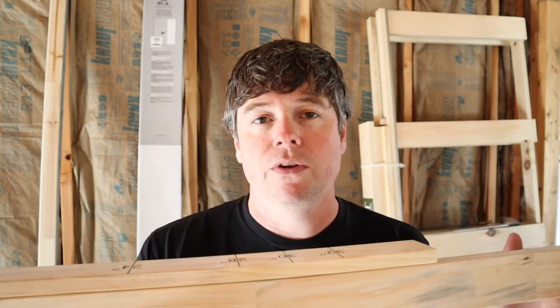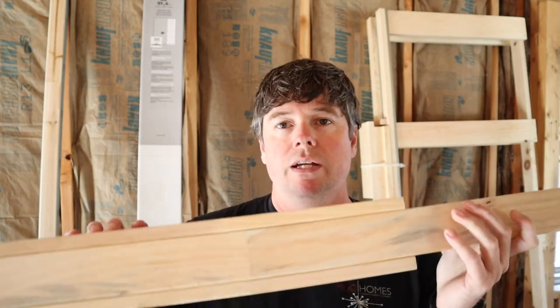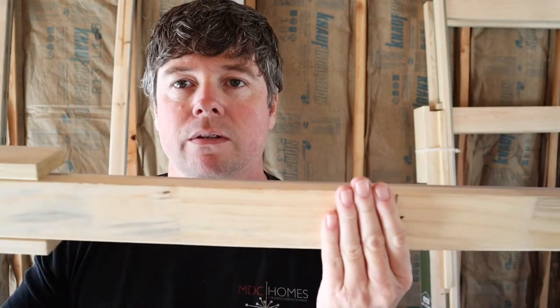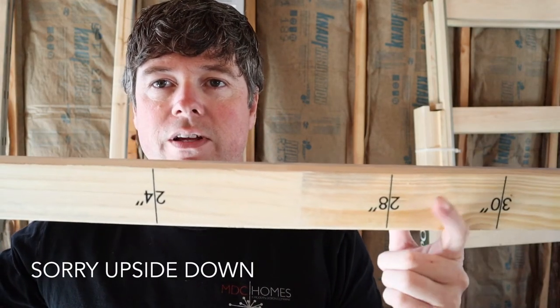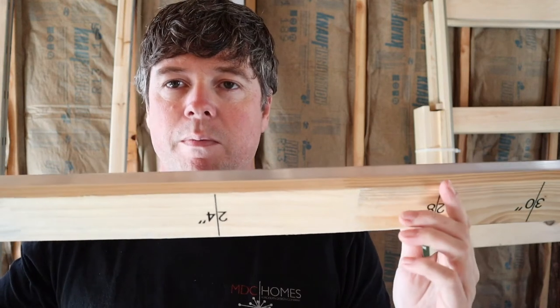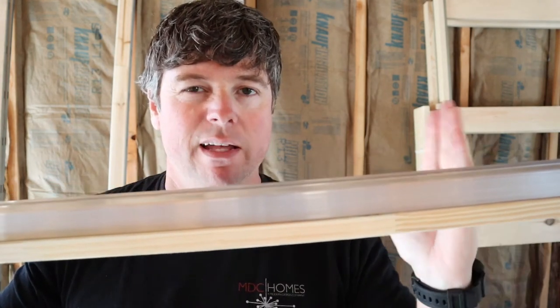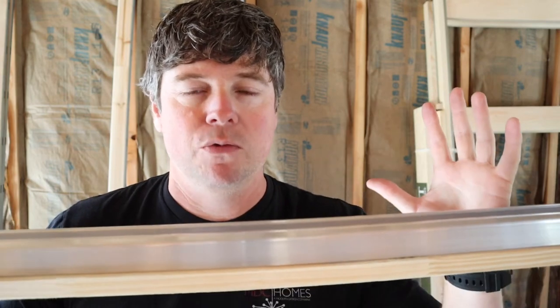The first thing you have to do on these knock-down frames is cut them to the size of your door. On the other style I originally purchased, you buy those for the specific size door you're doing. On these, they come up to a 36-inch door, so any size up to 36 uses the same frame — you just cut it for the size you need. They pre-mark them for whatever size door you're doing. For the top of the rail, you'll go out to the 28-inch mark and cut that top. Then once that's done, you'll cut your rail back two inches from the end, which allows for a bracket to go on the end.